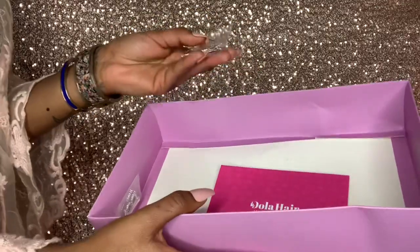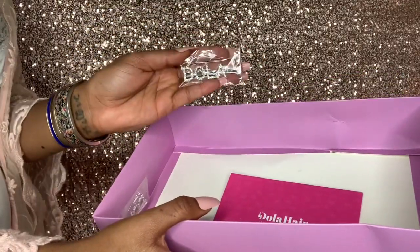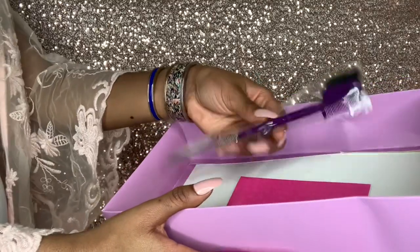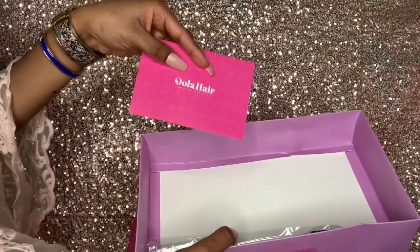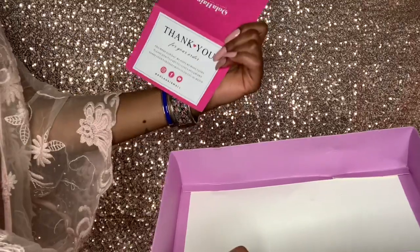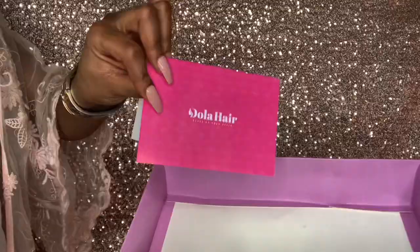My friend uses Dola a lot, and they also give you clips — these clips are very pretty and very in style right now. Sometimes they give you two of the same, which I have, and sometimes two different ones. I also have this edges brush, which I really needed, so I'm grateful for that. There's also a card with a return policy and a thank-you note with their social media.